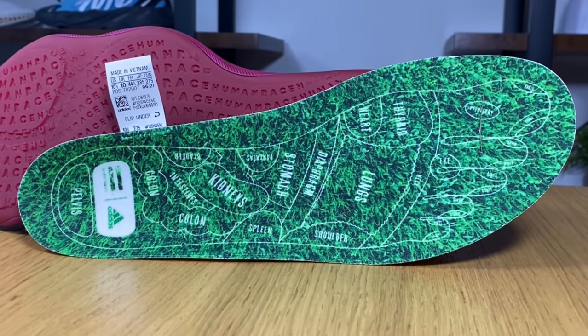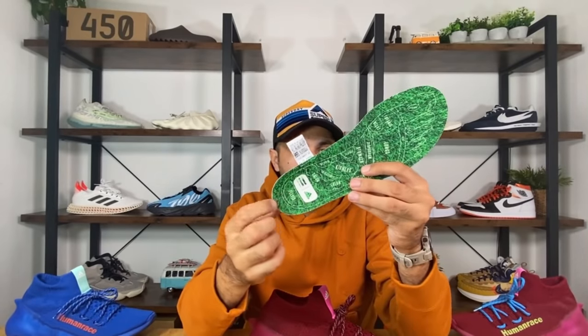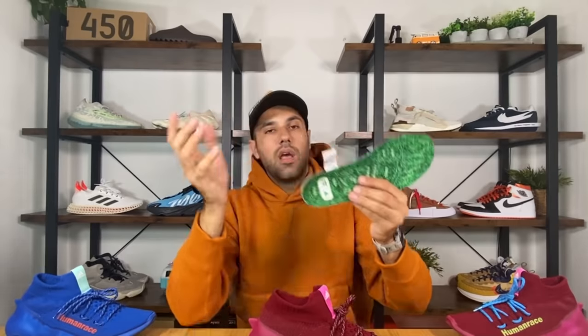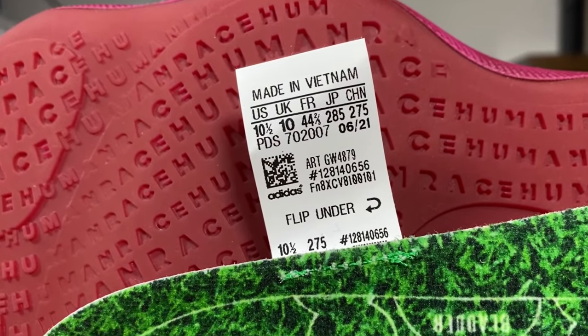Of course, we're going to have the insole in the usual green color, which also has the Adidas logo imprinted here. And another reference to the EZ450 is this sizing tag, which is exactly the same as the 450.